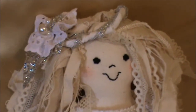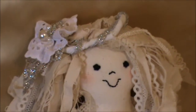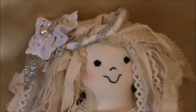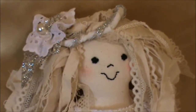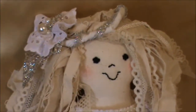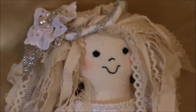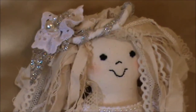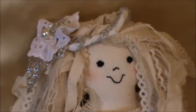Hi ladies, this is my entry into Va's ragdoll challenge. Va is Bianca4430 on YouTube. She makes beautiful ragdolls and she has a challenge going at the moment for people to download her pattern for her ragdoll, make their own, and then do a video response for it. And this is my entry that I've just finished.